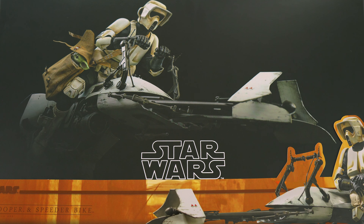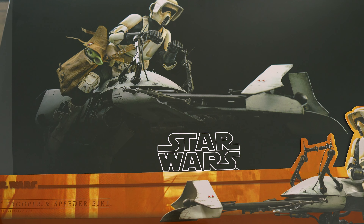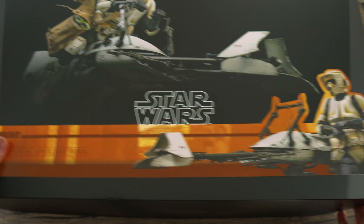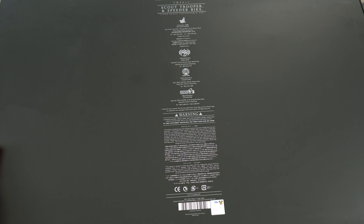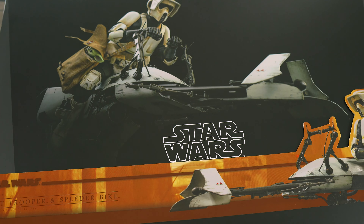Let's check out the packaging. It's your basic Star Wars themed black and gray packaging with a picture of the Scout Trooper on the speeder bike on the front. There's a band that goes almost all the way around the box. The box is pretty huge but actually not that heavy. Nothing special on the back. Let's unbox this bad boy.